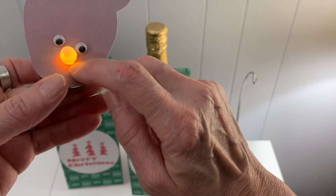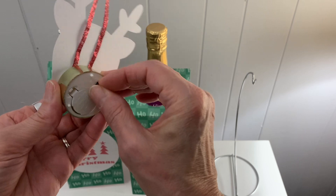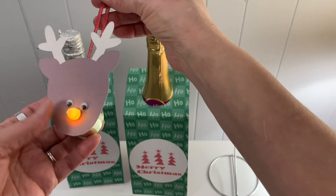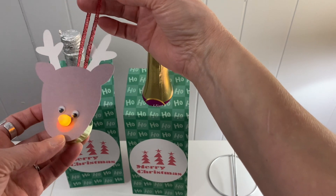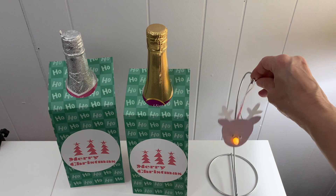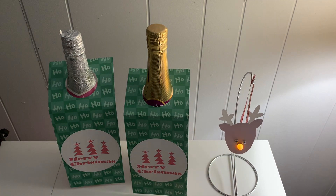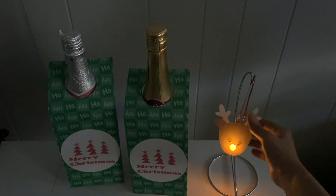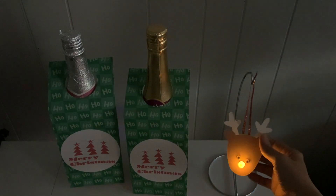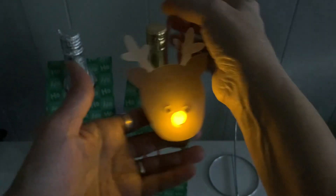Where the nose was, I put a hole so I could put the tea light in there. This is a battery operated tea light. My daughter and I gave these to some of our friends for Christmas. Let me show you when it's lit up — turn the light out — and there it goes, lit up! It's really cute. These make really good gifts.